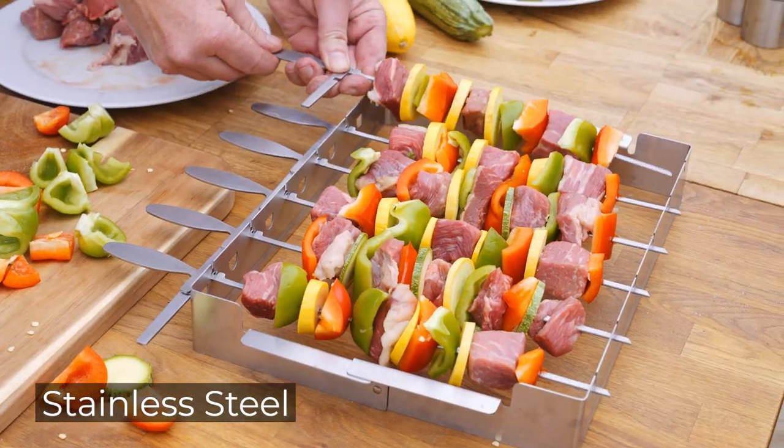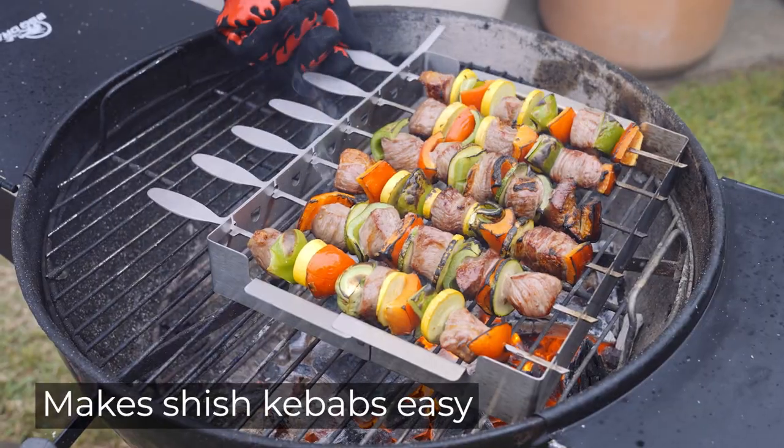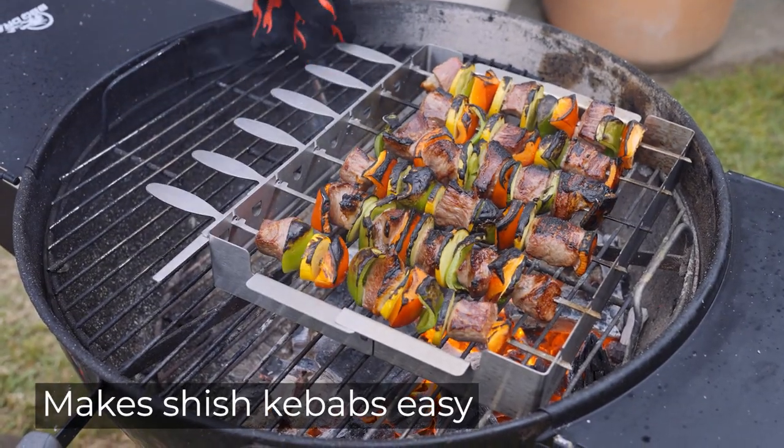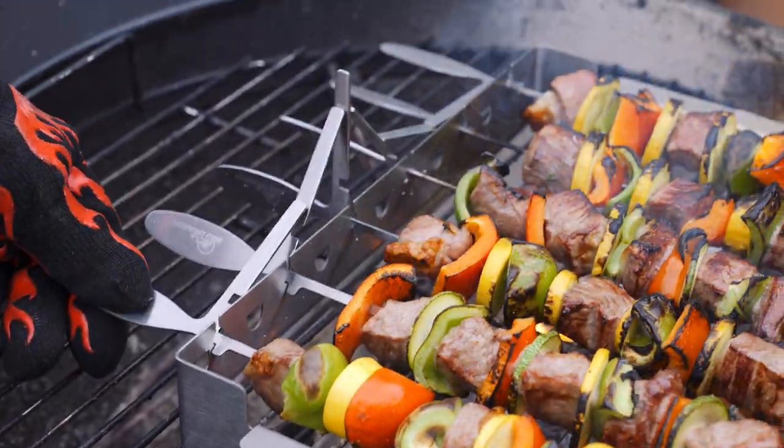The specially designed stainless steel rack fits any grill and holds skewers up off the grate, allowing easier turning and better cooking. Load up your skewers with meat and veggies, and to turn them just flip one skewer handle.